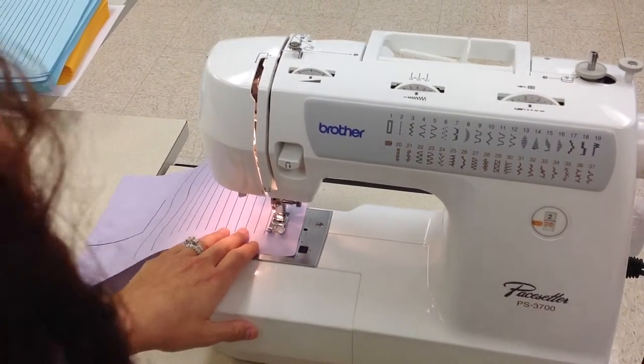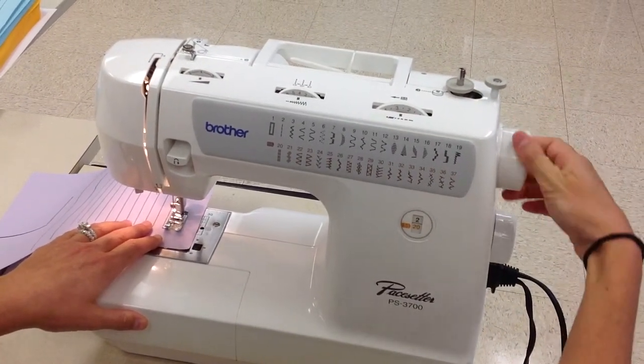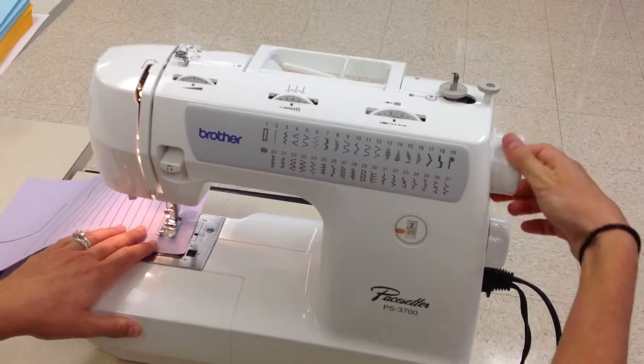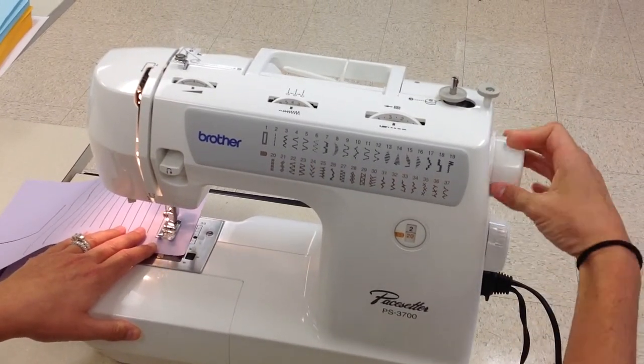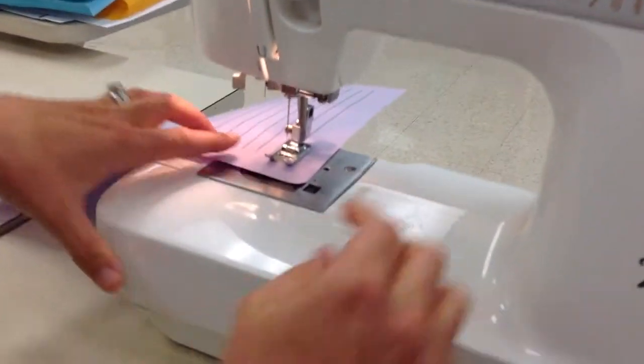Now I'm going to continue to walk it. If I actually use the foot control at this small point, I could go past the line or past the end of my stitches, and that could be a problem. I'm at the end now. I've raised my needle — my needle is up high.